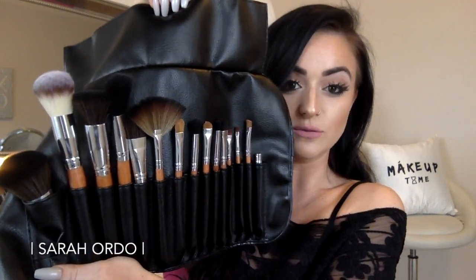Vanity Planet sent me their brush set — it is a 15-piece cruelty-free brush set. It comes in a black leather roll, which is really convenient for travel, carrying, or keeping your personal brushes in. When you open it, it unrolls and there are the 15 brushes. These are cruelty-free with synthetic bristles, so they're not going to absorb any product — they're going to put it all on your face. I'm kind of a brush snob, so if I don't like something I won't use it. I've tried a lot of different brushes, and these are actually pretty good high-quality bristles. They're very soft, they spread product very easily, and they are cruelty-free.